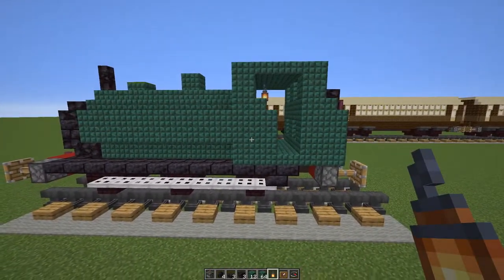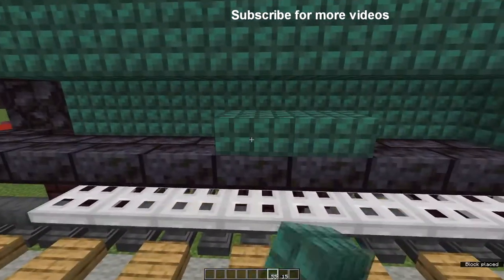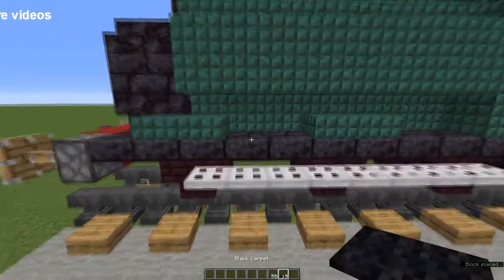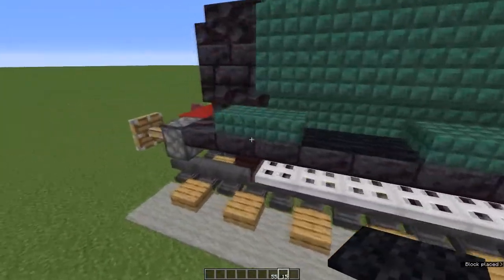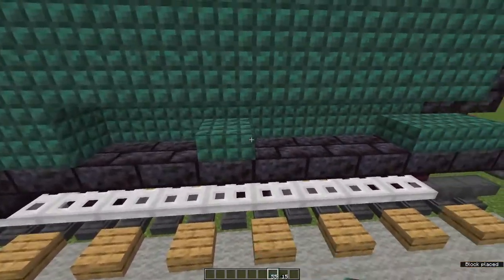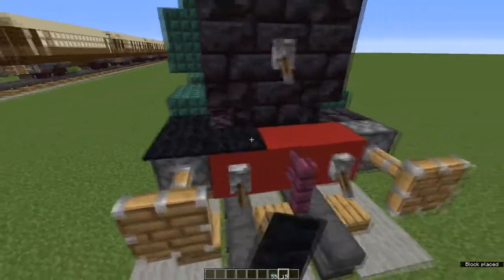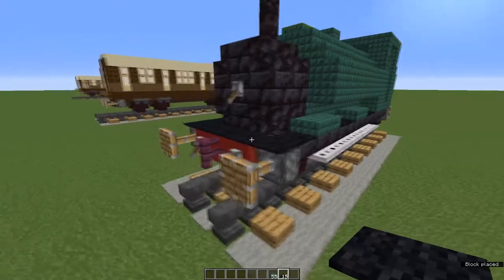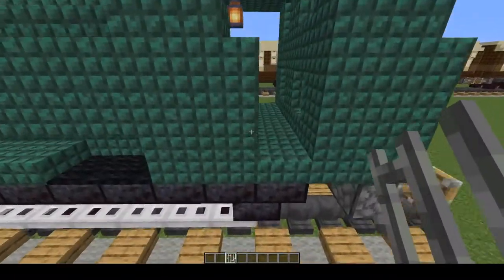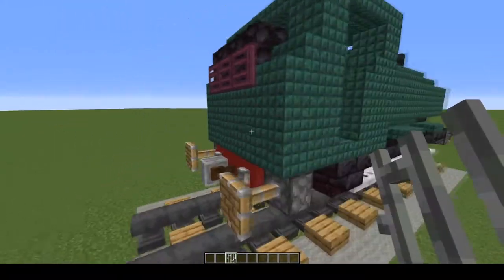We're not quite finished — there are a couple more things to go. Wheel arches: coming above the middle wheel, two dark prismarine slabs, same above the front wheel. Fill the gaps with black carpet. Same on the other side — fill the gaps with black carpet, then put black carpet right the way around the front. Last but not least, iron bars. Either side of the cab opening, place two iron bars. Do the same around the other side. These are safety railings.